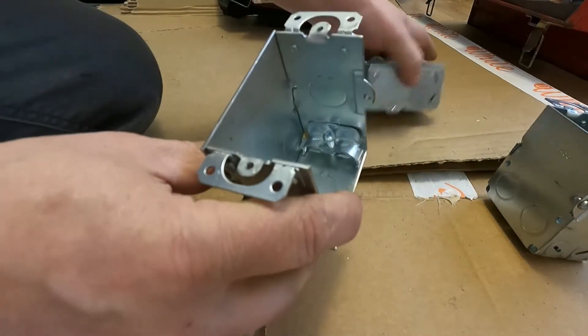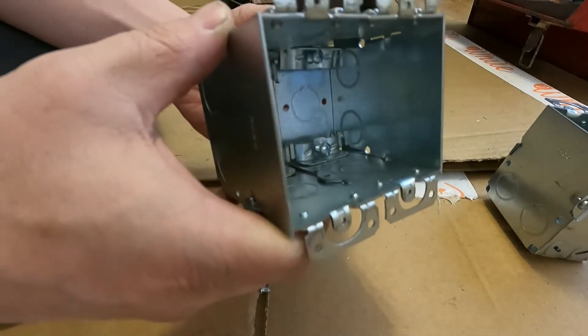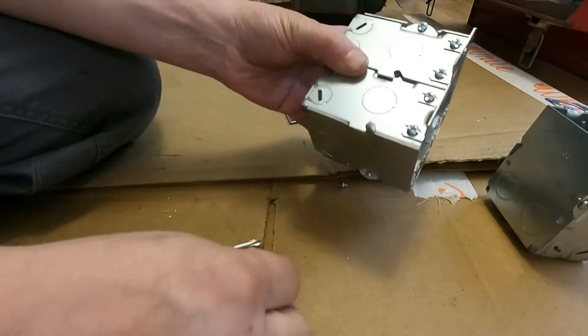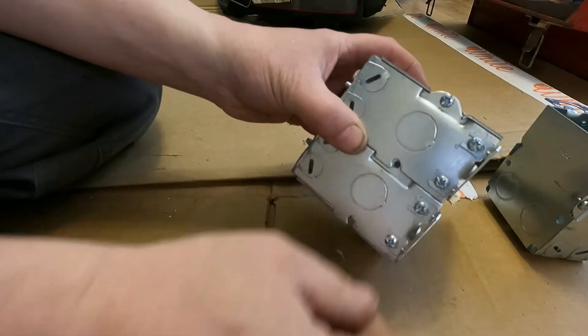The process is pretty simple. You remove one screw from the top, and the bottom just mechanically comes apart — they kind of pull apart together.